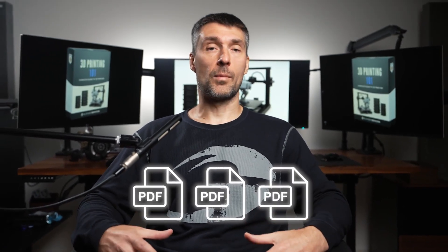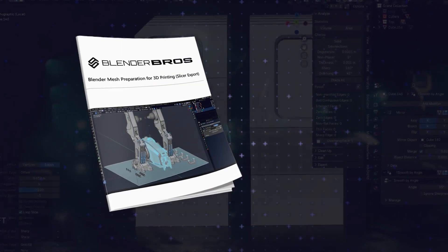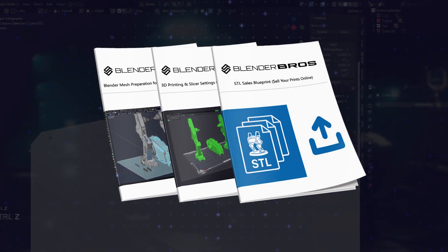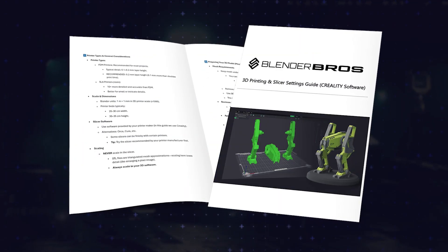In addition, you'll get 3D PDF guides that summarize the training: the 3D mesh preparation PDF guide, the 3D printing and slicer settings PDF guide, and the STL sales PDF blueprint. You can reference these very quickly without re-watching any of the videos.